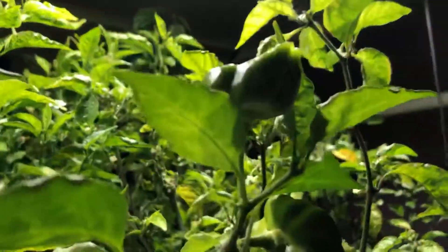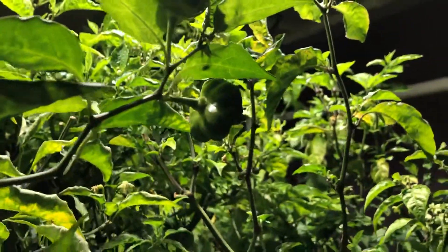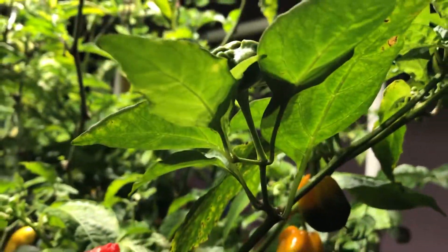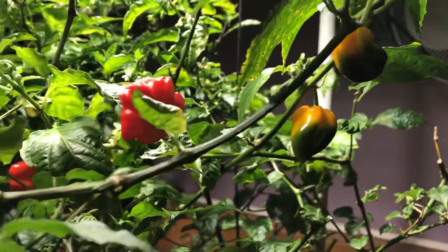Looking at some of these more rapid-growing peppers here, like the starfish pepper, some of these leaves are starting to come back and really rebound. There's still a little bit of curl on the edge, so it could be they're also getting a little bit of higher nutrients.